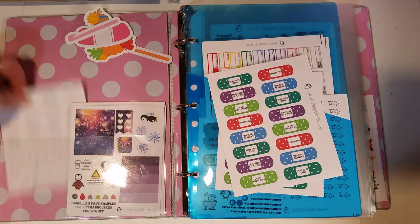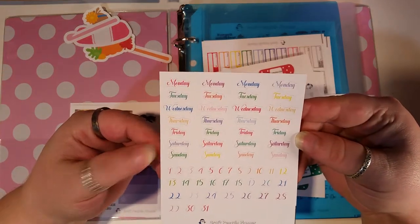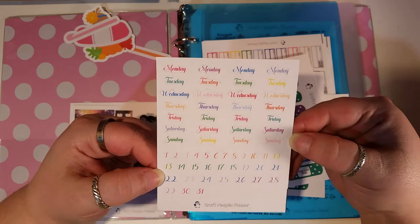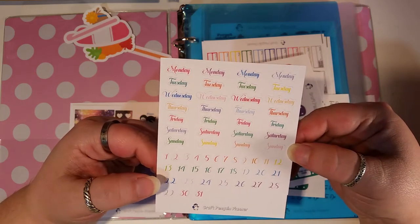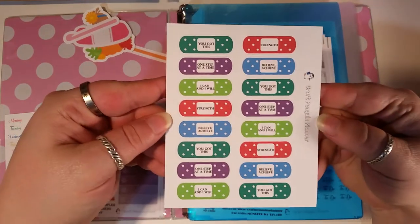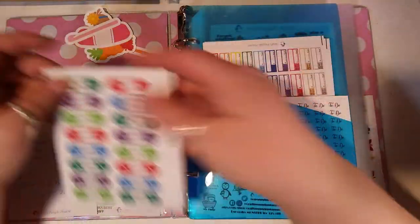Then I have a sheet of the colored little date covers for traveler's notebooks, junk journaling, mini planners — like the mini Recollections and the mini Happy Planner. Then some different inspirationals.